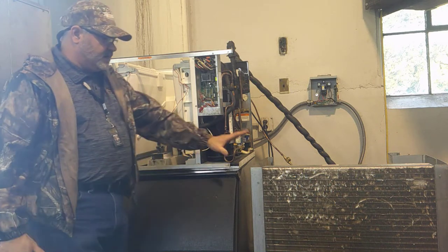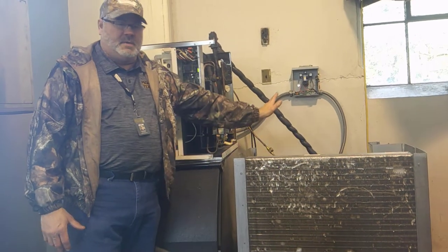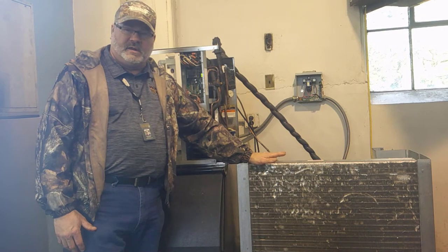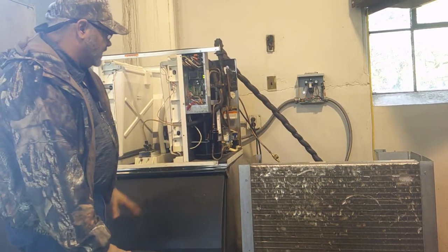This section of the machine to the right normally sits outside, either on a roof or outside the building on the ground, but this is our condensing unit. It has our compressor, our condenser fan, and our condenser coil in that section.